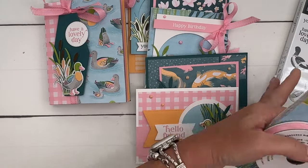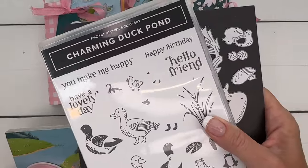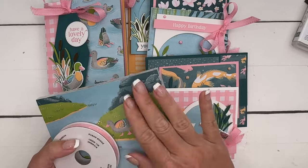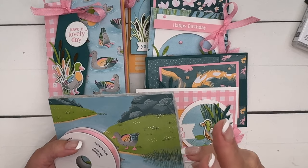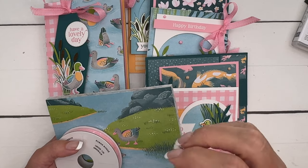Option two is for those of you that already have the bundle and don't want it as part of your kit. You will still get all six project kits, a full pack of paper, a full bolt of ribbon, and a half pack of dappled dots. That is $47.